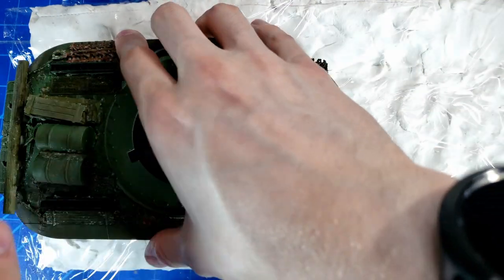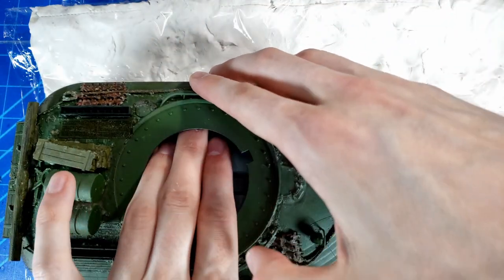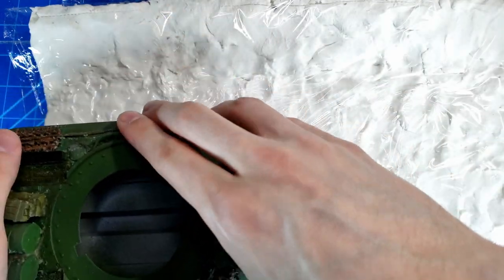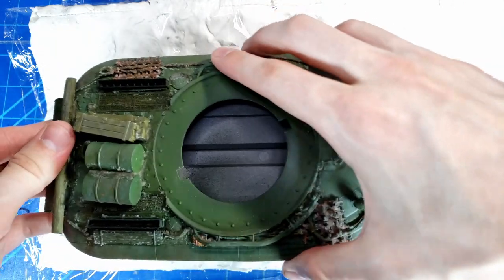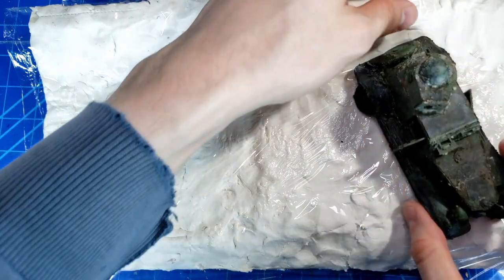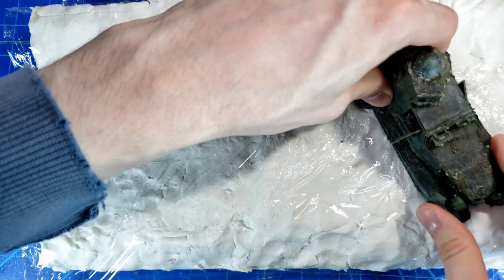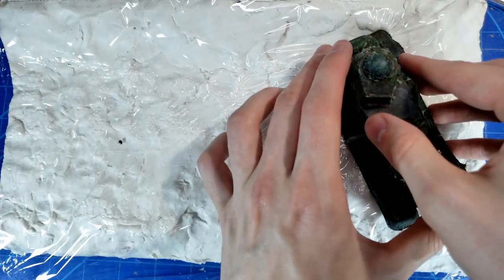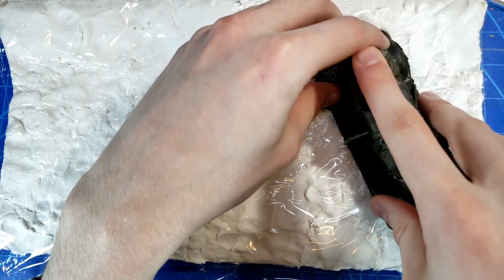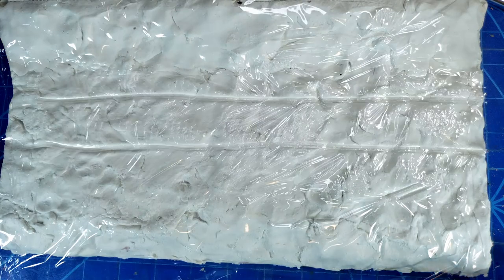Before the clay dried — because it takes a good while to dry — I put some saran wrap over it and started imprinting the tank as well as some other things onto the clay. This really helped get the groundwork done. Even though we're going to cover this with mud textures, it helps get those thicker bigger ruts in where you want them and set right. It also means you don't have to build up as thick a layer of your other weathering effects, saving on those materials.